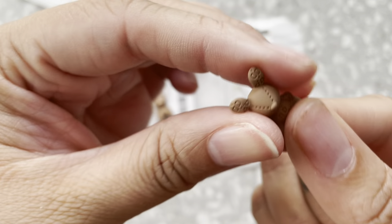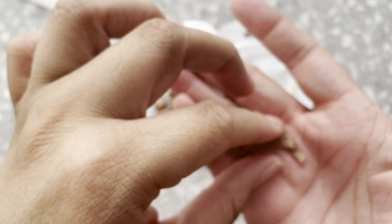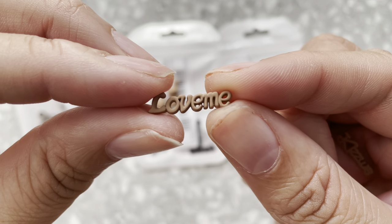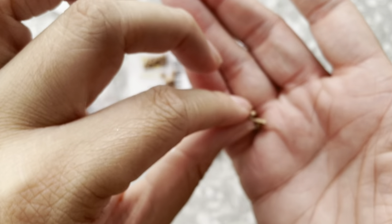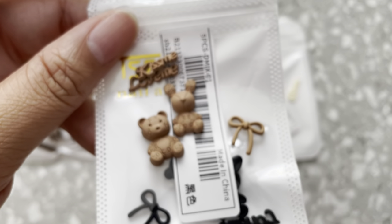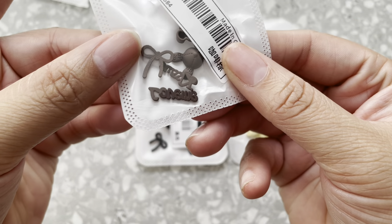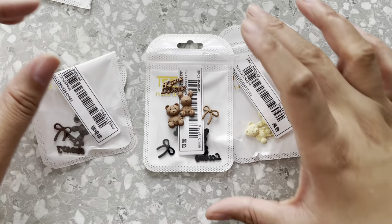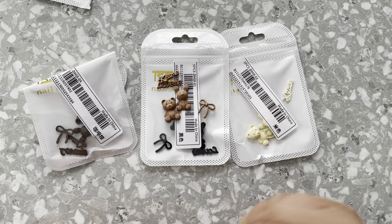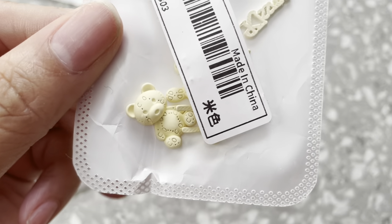It came with the bear and also a bunny — doesn't it look almost like designer? That's what I thought when I saw them. Then it comes with one that says 'love me' and one that says 'kiss me,' and then this super super cute bow. Out of the whole set my favorites are the bear, the bunny, and the bow, but they're all super cute. Each one comes with the same pieces — bear, bunny, bow, and the two 'kiss me' and 'love me' — just in different colors.